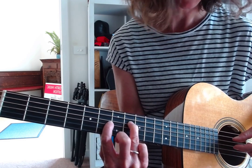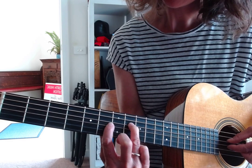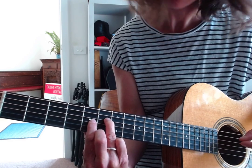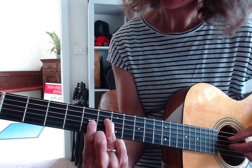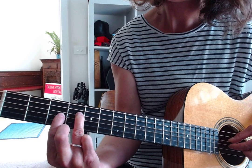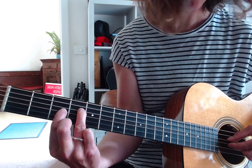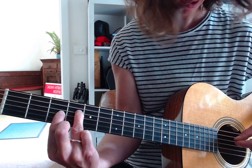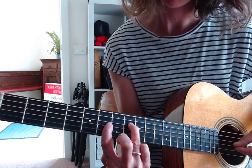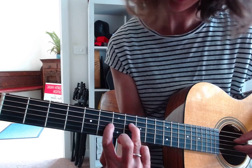When we slide down, we go two frets to frets 5 and 6, then slide down another two frets keeping the same shape, landing on frets 3 and 4. Then we slide back up again to where we started, and that's how the riff itself goes.